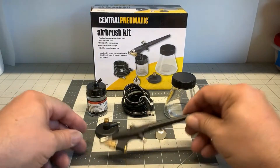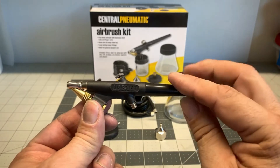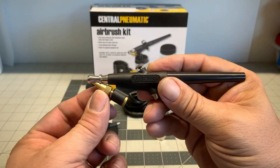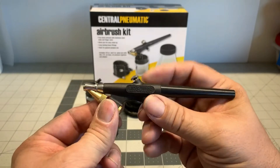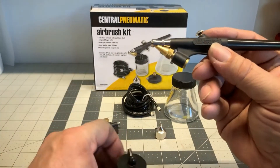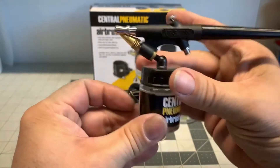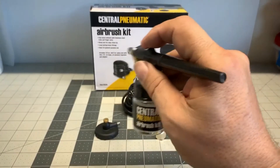The first one we're going to talk about here is what's called a single action airbrush. For the beginner, this isn't too bad, but eventually you're going to wind up wanting to upgrade. You push down the button for air and you release and it will stop spraying. If you want to adjust the amount of paint that comes out of this airbrush, you have to adjust this tip as you see me adjusting it here right now. Now this is called a siphon feed type airbrush.